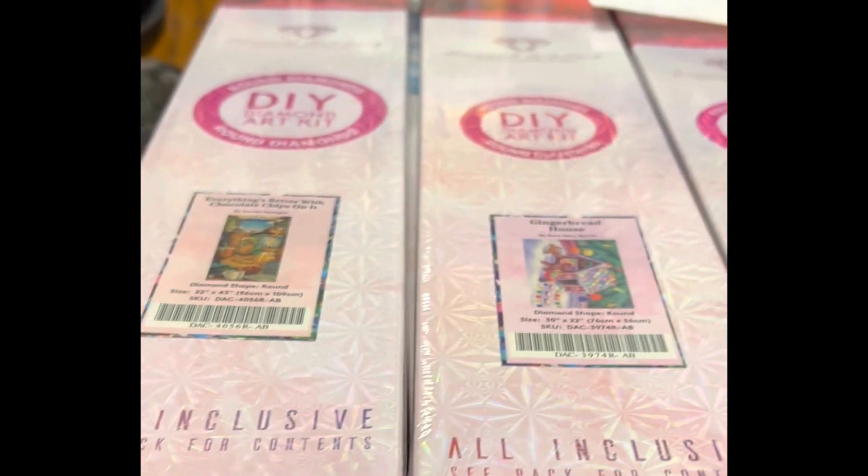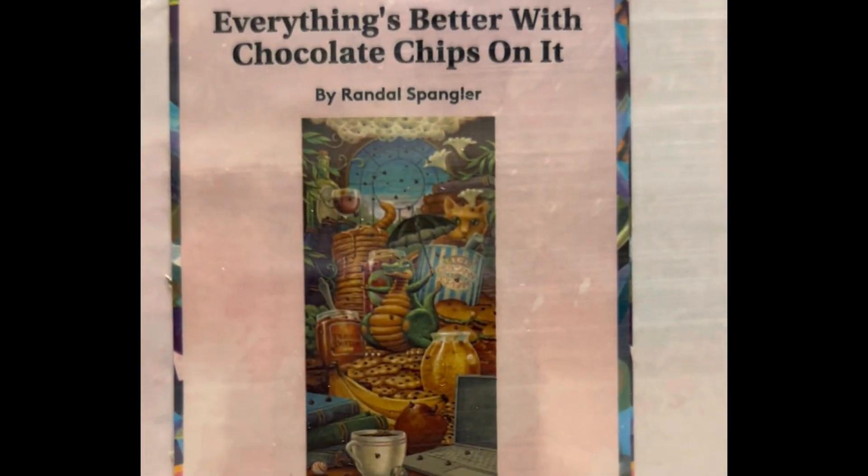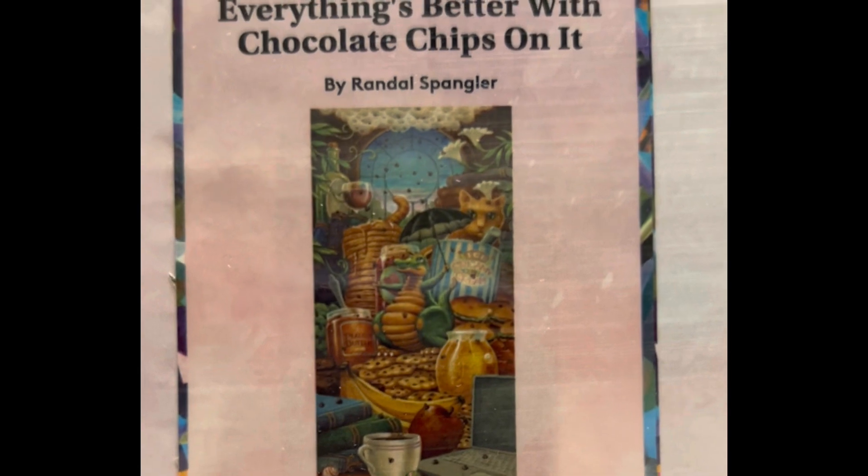Let's get started so this video isn't 15 hours long. This one is Everything's Better with Chocolate Chips.